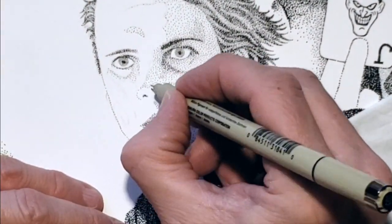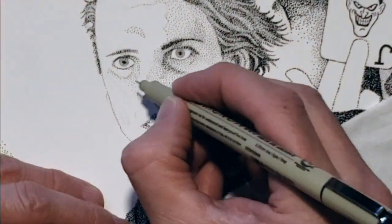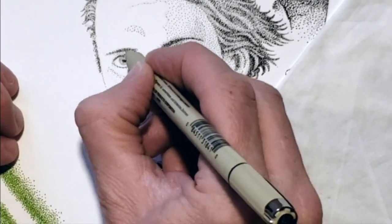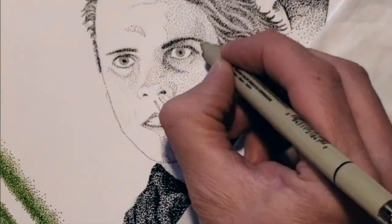Now for me, the nose is the scariest part, and messing up the nose is the worst way to make the drawing not look like the person. Check the values from the reference photo and place the correct values in the correct areas.